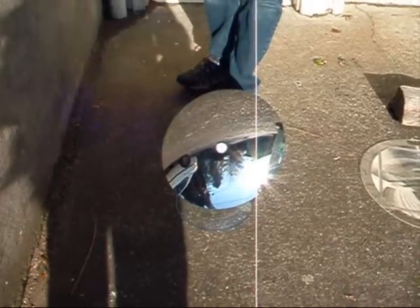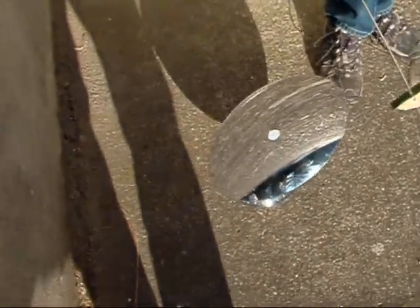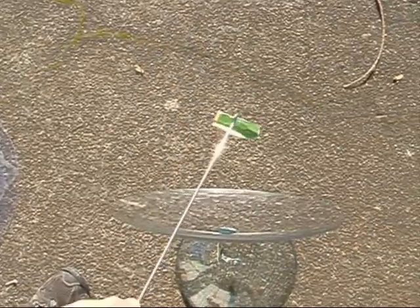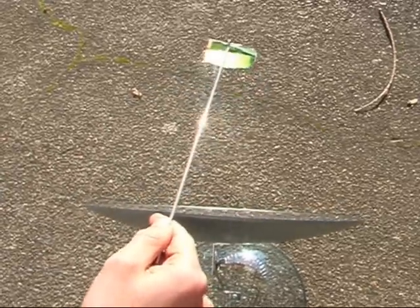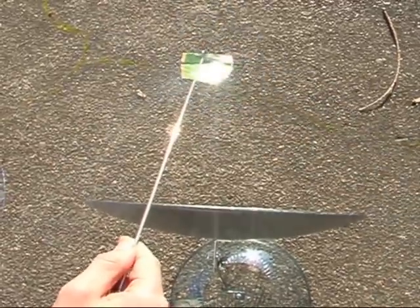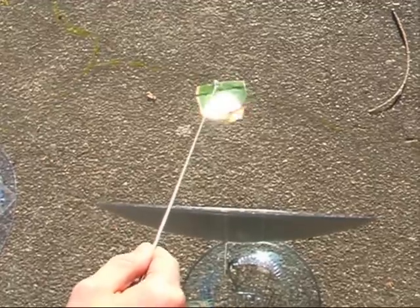Our next device is a mirror concentrator. Keenan's going to demonstrate this one. Here you can see the focal point — when he hits the right spot, it'll just burst into flame like that. There you go. Now go ahead and blow it out.